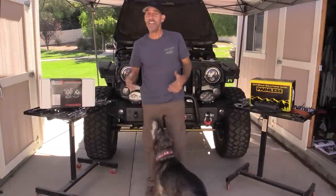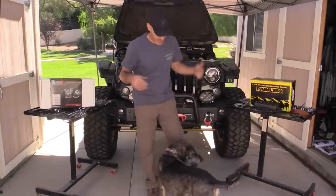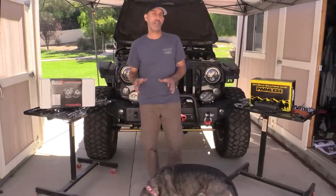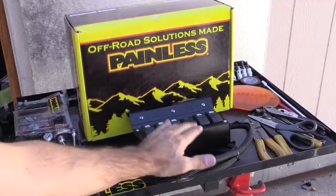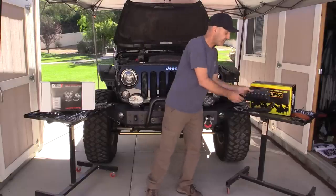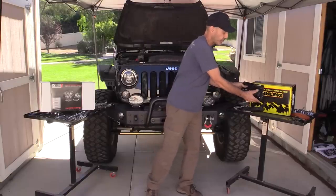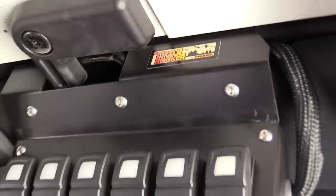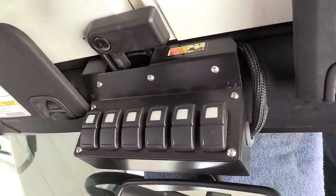Howdy, I'm Jason Lewis and today in the Auto Edits Garage we'll be working on the Jeep again. This is Pinto the helper. We're gonna be doing a couple of fun upgrades to the Jeep — we're gonna be installing the Painless Performance Products Trail Rocker Kit, and what this does is offer us these cool switches that will fit in that really neat little area right above the rearview mirror.